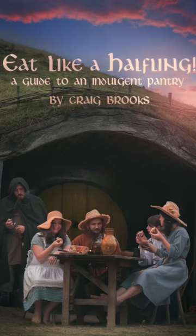Hello and welcome back. My name is Craig, aka the Saxon Forager, and today I'm going to show you how to make one of the recipes from my latest book, Eat Like a Halfling: A Guide to an Indulgent Pantry. With Halloween and Bonfire Night just around the corner, this is the perfect autumnal recipe.